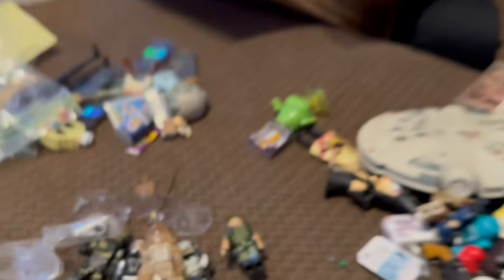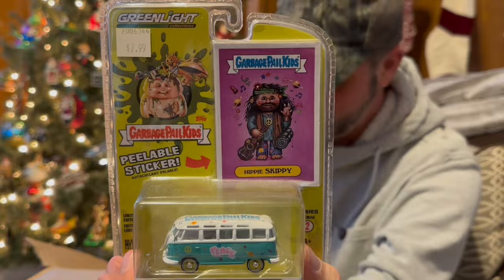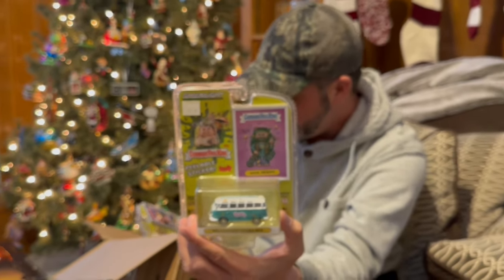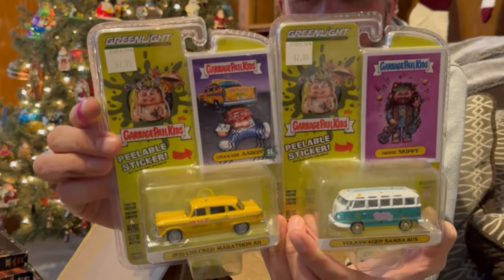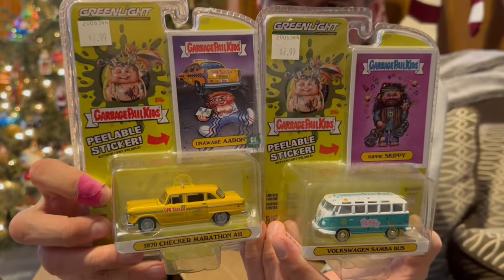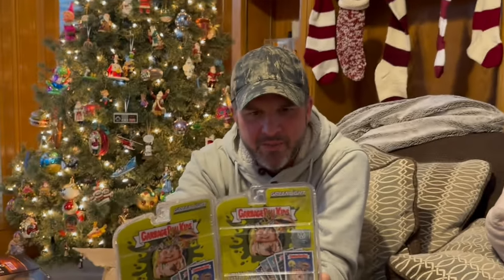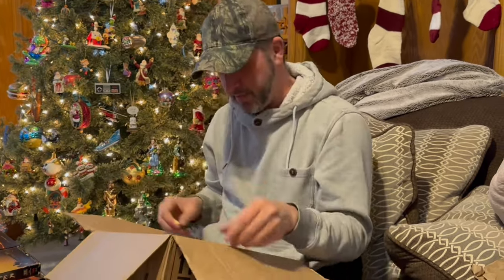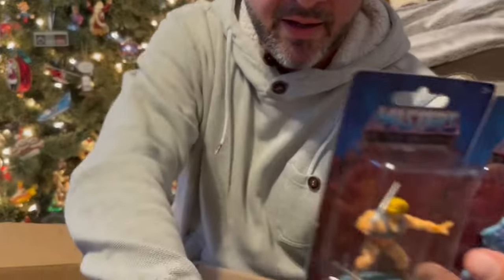Oh look at this — it's Hippy Skippy! That's cool. And then we've got Unaware Aaron — is that like a little taxi cab or something? Yeah, it's cool. Remember I got the pink Cadillac? We have a couple of these but I don't think we have these ones. Those are cool, that's awesome. It's the never-ending box!